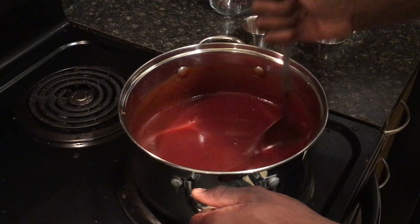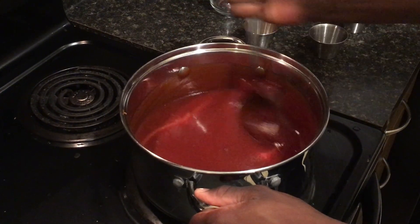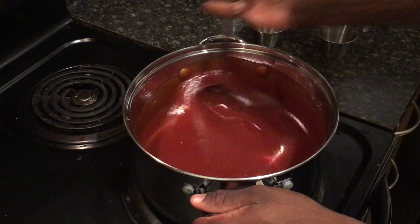You can see the paprika gave it a certain color — a darker shade of red instead of the actual ketchup red. It gives it a good smoky flavor.